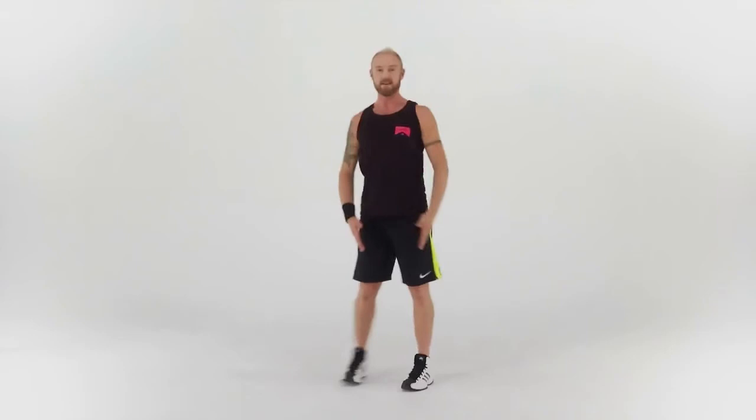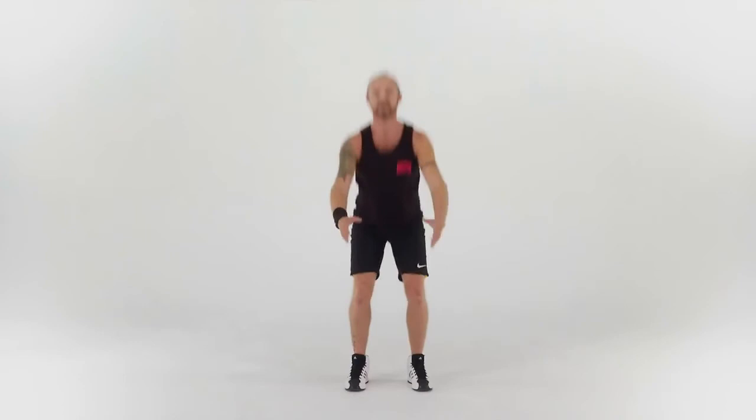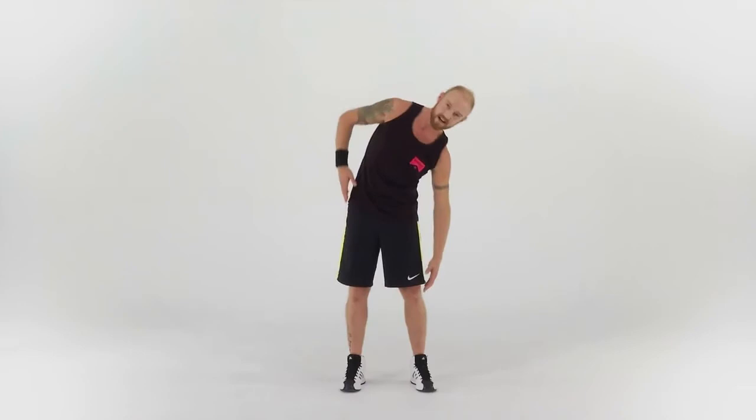Keep the toes pointing forwards. Let's do another eight more: seven, six — just let your arms go forwards and back — four, three, two, one. Side bends now, mobilizing the spine. Just take a little lean to the side and center, side and center. Keep the abdominals gently drawn in to help support the back.